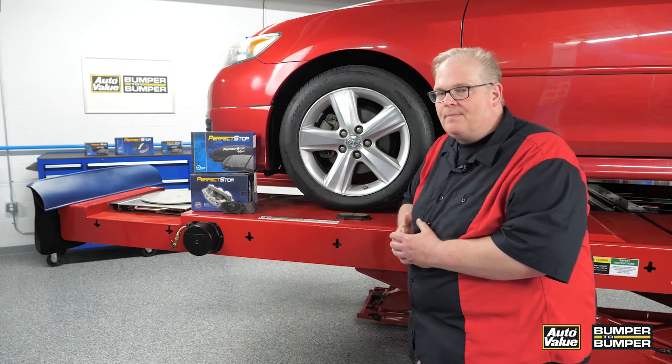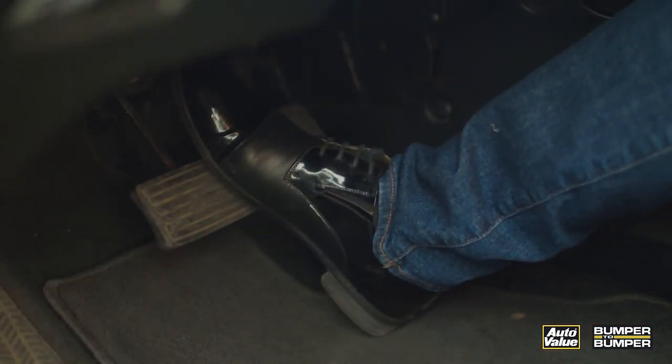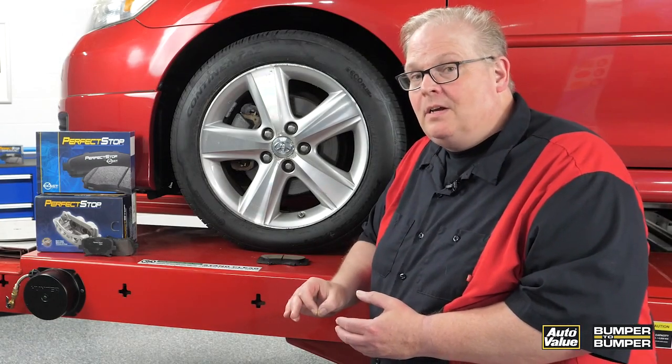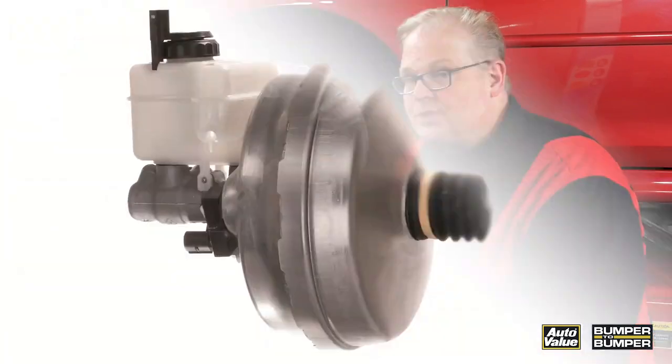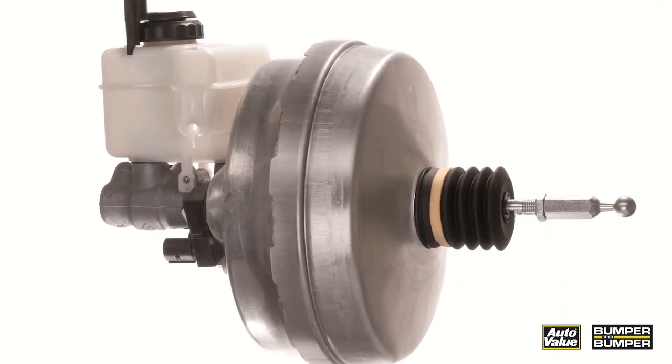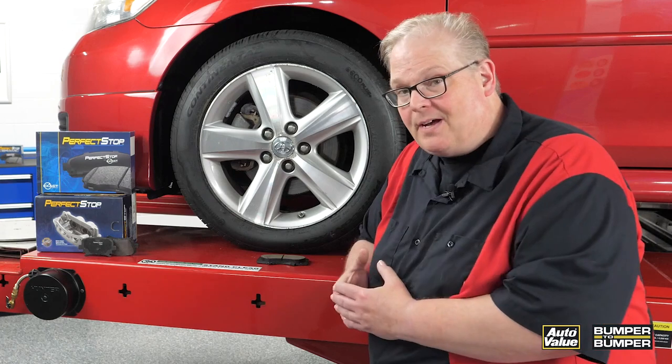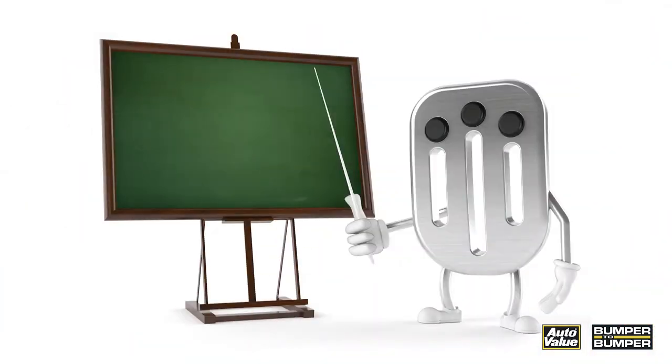A customer came in complaining about their brake pedal being too hard to depress to stop the vehicle — a definite safety issue. We did the usual checks first: we checked the brake booster to make sure it wasn't leaking, and we drove the car ourselves. The problem was noticeable to us as well.